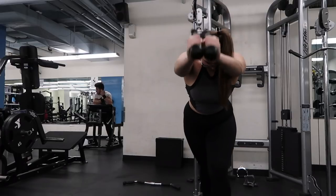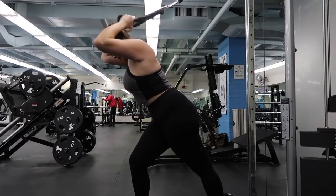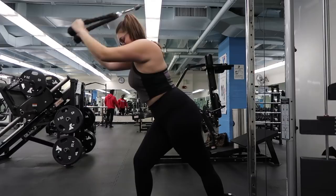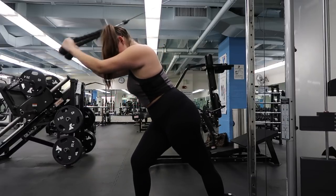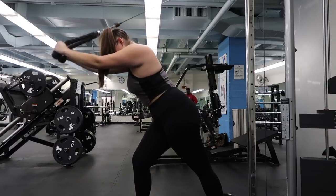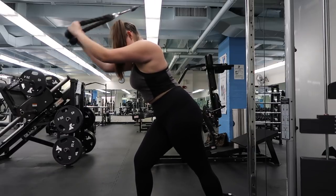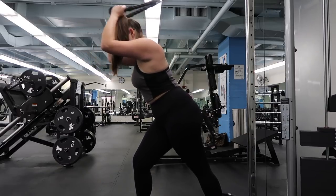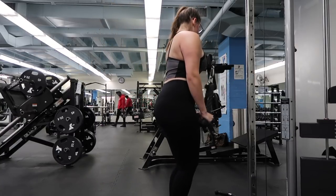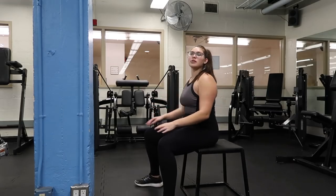A lot of people hit legs and don't realize the importance of upper body — that's why I do this type of full body workout. This is what gave me the results I needed. You up the weight when it starts to get easy; the workout should never be easy for you. You keep going until you're completely burned out, then compound back into the other exercise. I do three to four sets.